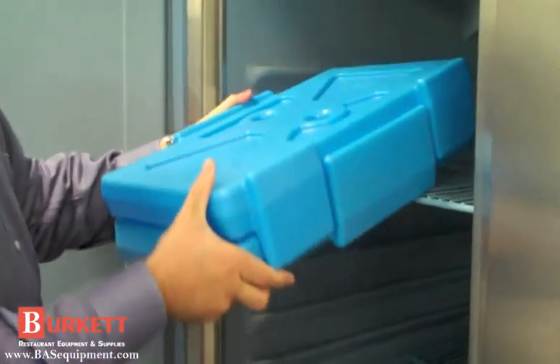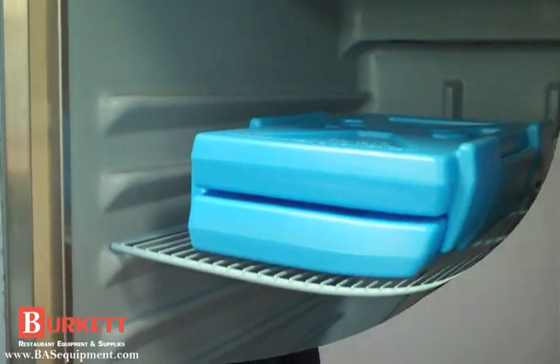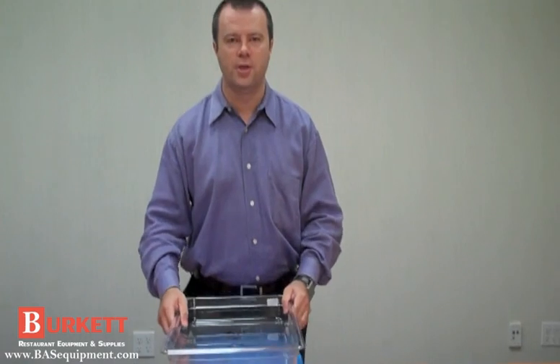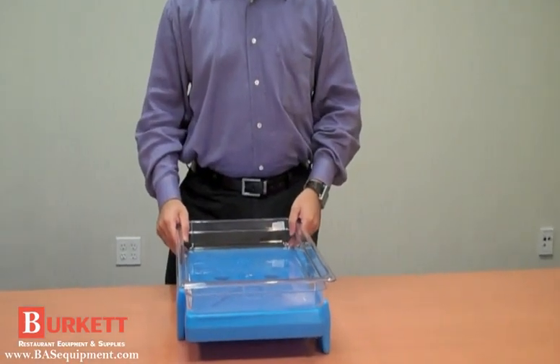Place the Cam Chiller in the freezer overnight. You can stack them for space savings. When you're ready for service, place your food pan directly on top of the chiller to enjoy cold, safe temperatures for over 4 hours.